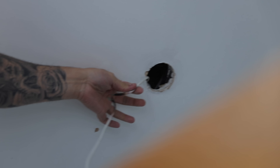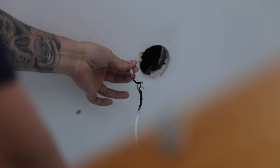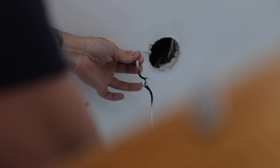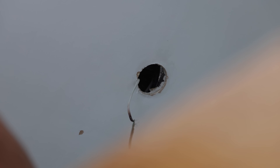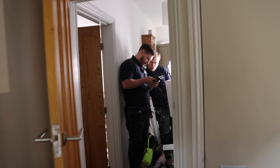Oh, that one's a bit black - wow! Look at that - it's obviously been caught on fire at some point. It's just hanging on by a strand. I'm surprised it actually still worked - which I'm guessing it didn't. Hanging on by a thread.